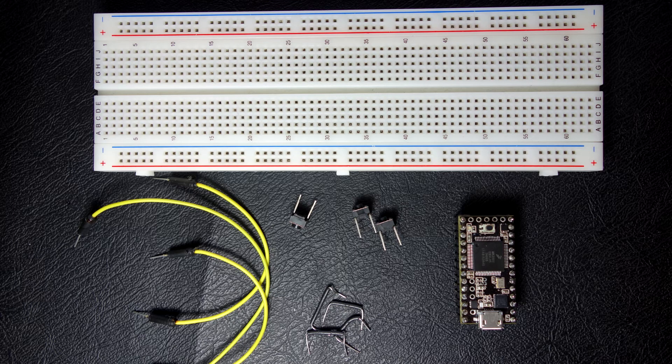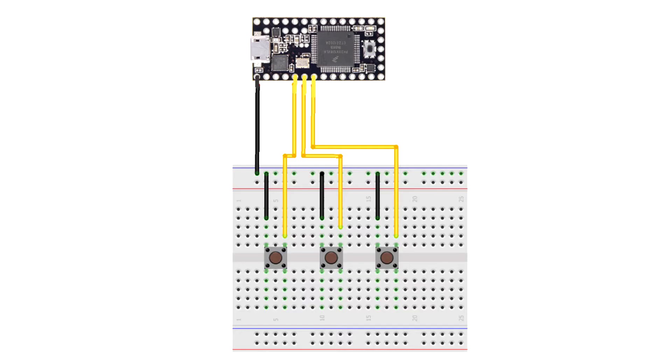Those are all the components you need. We're going to use the Teensy internal pull-up resistors. That's why you don't see any resistors on this circuit diagram.